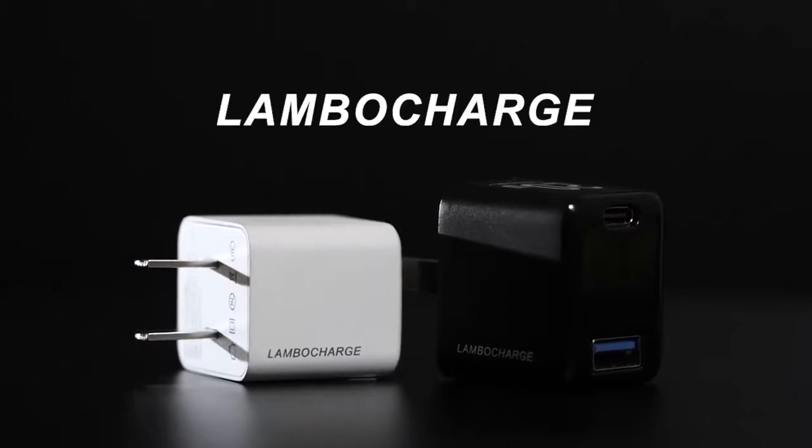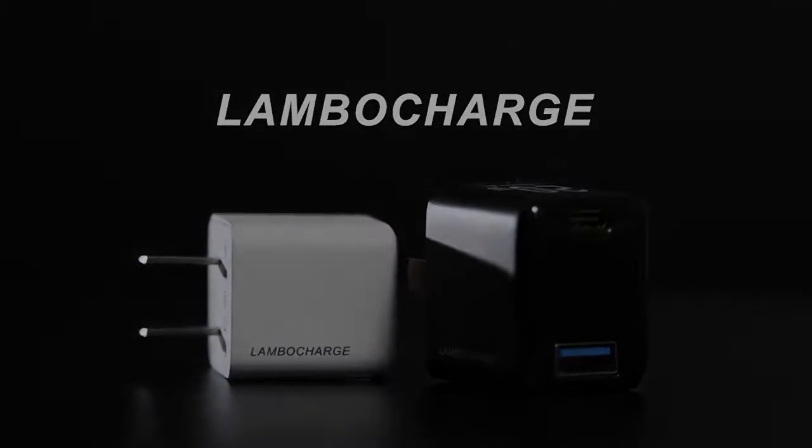LamboCharge is the only adapter you will need.